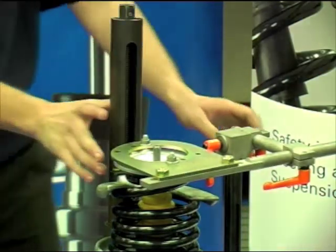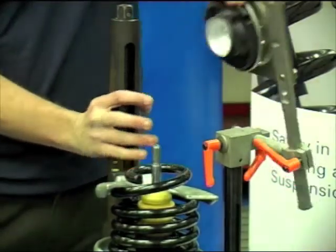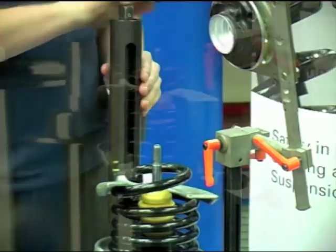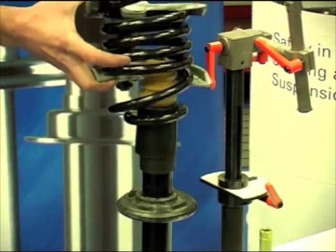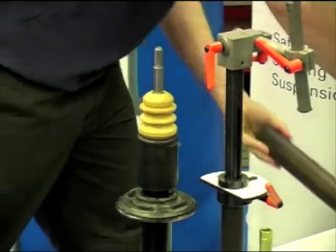Lift up the suspension rig arm, thus removing the top mounting. Remove the spring, spring assister, boot and rubber mounting, taking note of the position of the lower spring pan, rubber mounting and the spring.